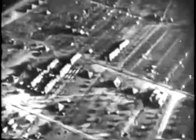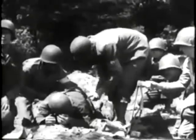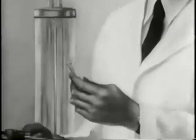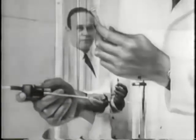When the Nazis were storming across Europe during World War II, a young doctor from Washington, D.C. was experimenting with methods of preserving blood. Dr. Charles Richard Drew developed and researched a revolutionary process of separating red blood cells from the plasma and then storing it for later use.